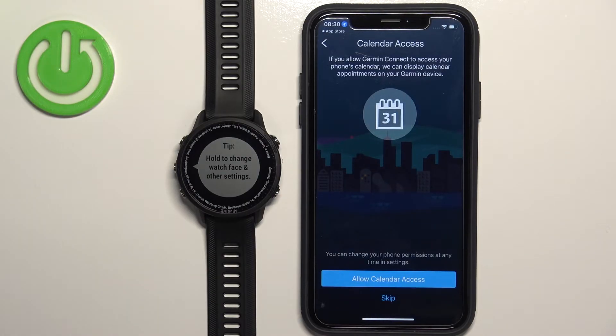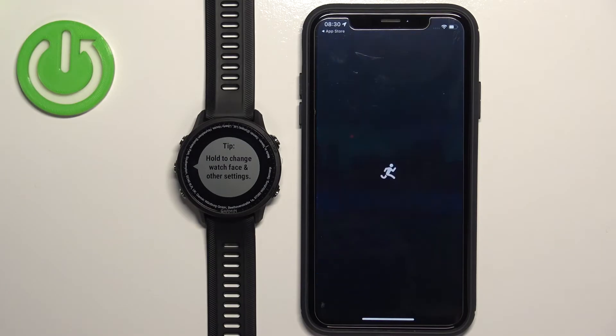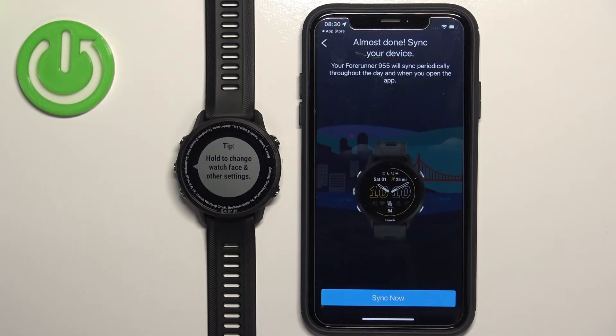You can tap Skip to deny location permission, but I'm going to allow it. Next is calendar access — this is needed if you want to access event info on your watch from your calendar. If you don't need it, tap Skip, but I'm going to allow it. Once you're done with the permissions, tap Sync Now.